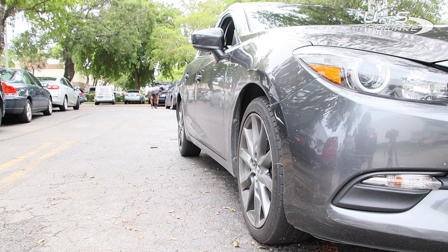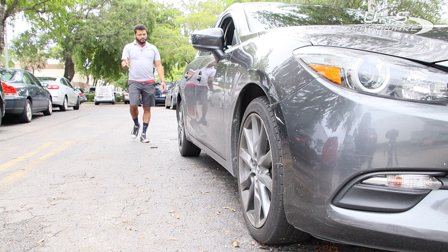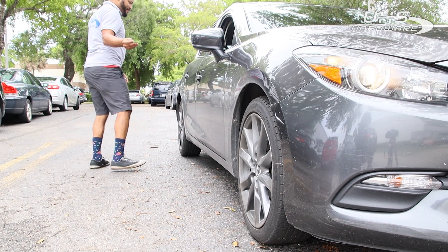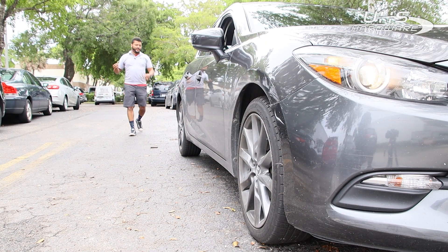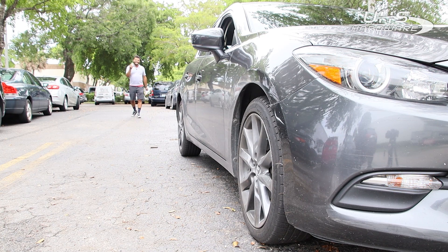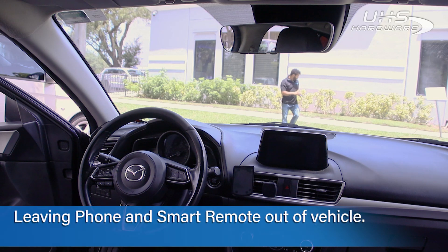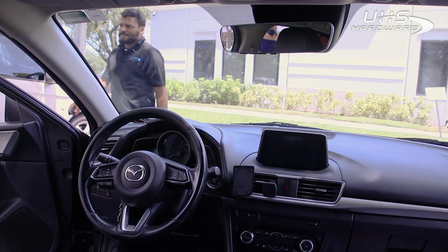Now leaving the original key and my phone, I'm walking over with just the PCB board — and we are unlocked. Walking away with the PCB board, we can see the lock light go off. Proximity lock and unlock are working like a charm. Now I'm going to test the proximity push-to-start. I'll leave the smart remote and my phone here so we can see that it's the original key I'm using to start the car.